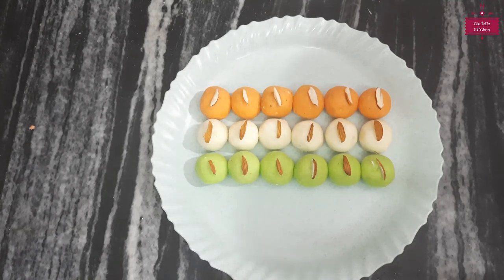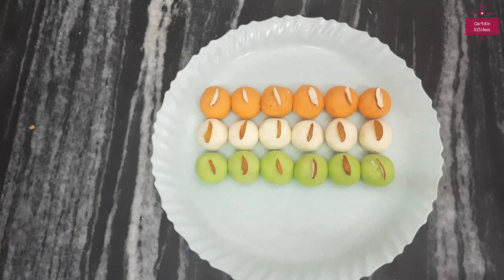If you want to try this recipe, please tell us in the comment box how you liked it. Please like this video. If you are watching our channel for the first time, please subscribe and press the bell icon to get all notifications. Thank you, and see you with a new recipe.